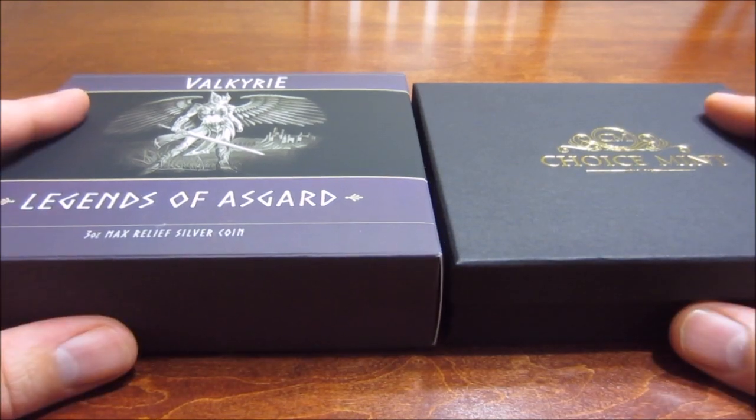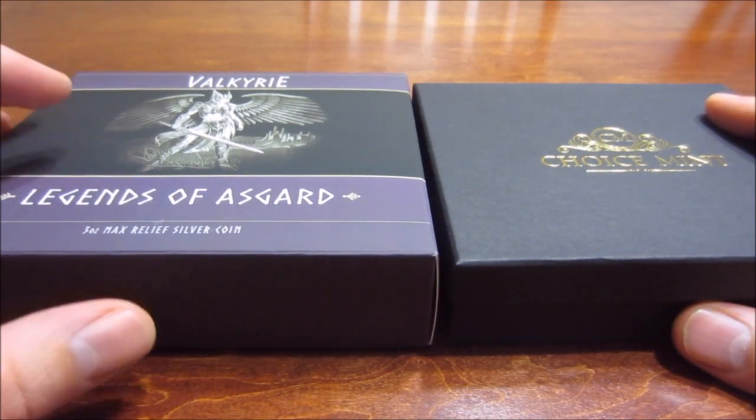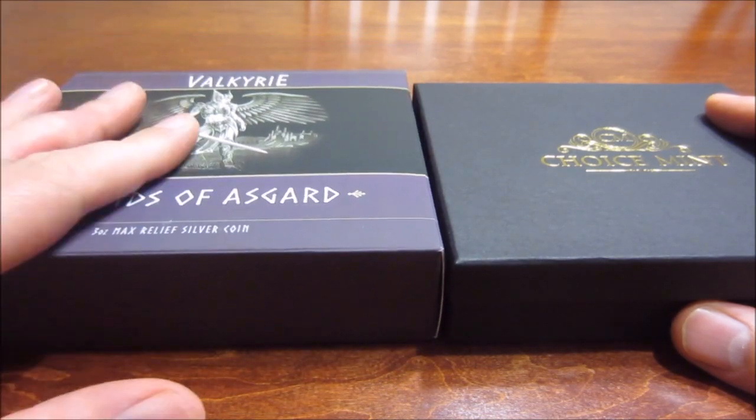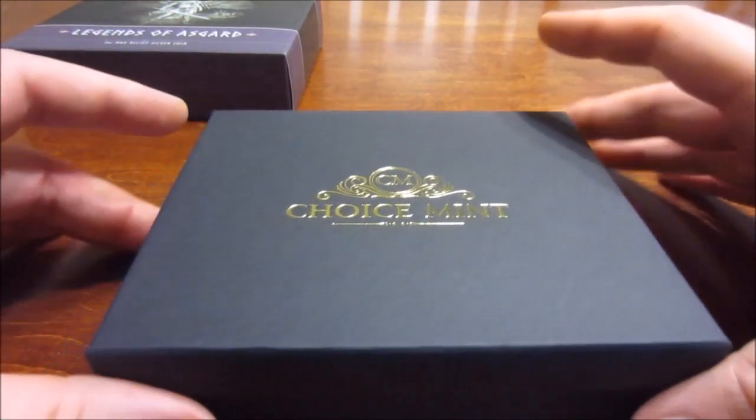Hey everyone! Alright, well as promised, I said when I got my Valkyrie coin in, I was going to go ahead and showcase it for you guys. And I did get it in the other day. Finally have a chance to show it to you.